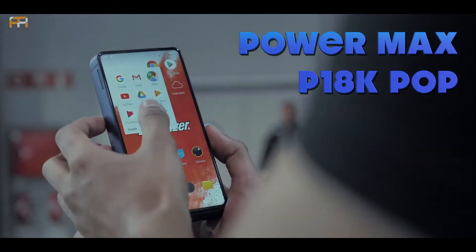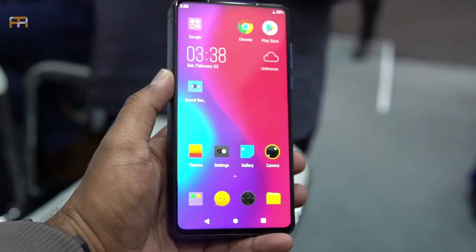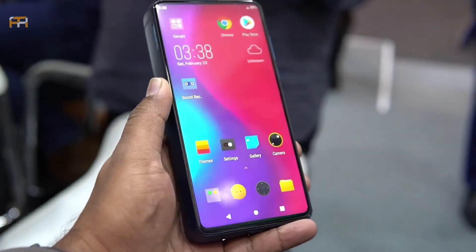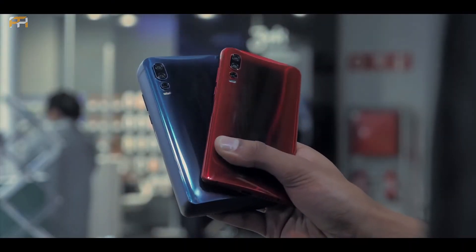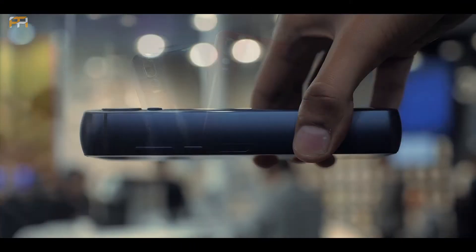This is our phone: Powermax P18K POP. The name of this phone is Energizer — that is the company name of this phone. Not just a little battery.